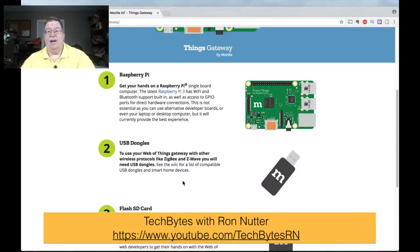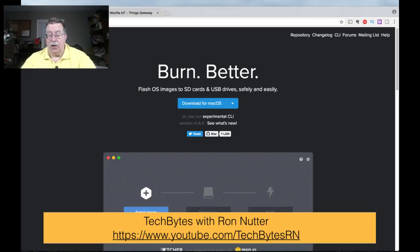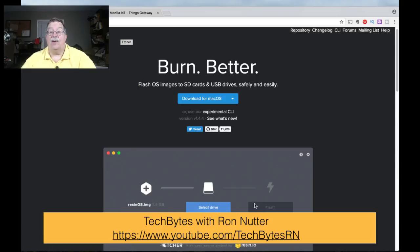To do the whole process, you'll first download the image from the Mozilla gateway website, which walks you through. You download the current gateway software from GitHub. Then you get something called Etcher. You'll need the micro SD card inside a regular SD card adapter, put it into your laptop or desktop, download Etcher, select the image, select the drive, and click Flash. That's it — you really don't have to know Linux.